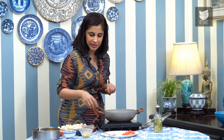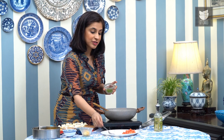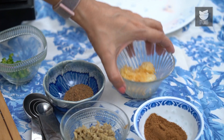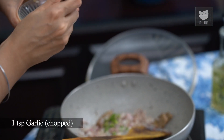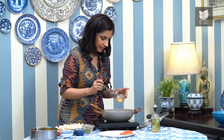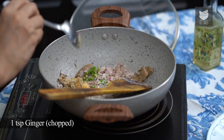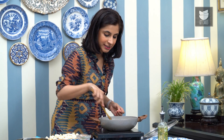The onions are nicely sautéed. So now I'm going to add 1 green chilli that's been chopped up finely, a tsp of finely chopped garlic, and another tsp of finely chopped ginger. Now I'm just going to cook this till the raw smell of the ginger and garlic goes away.